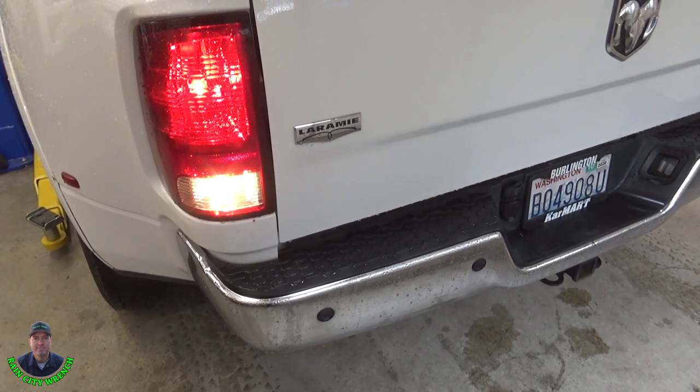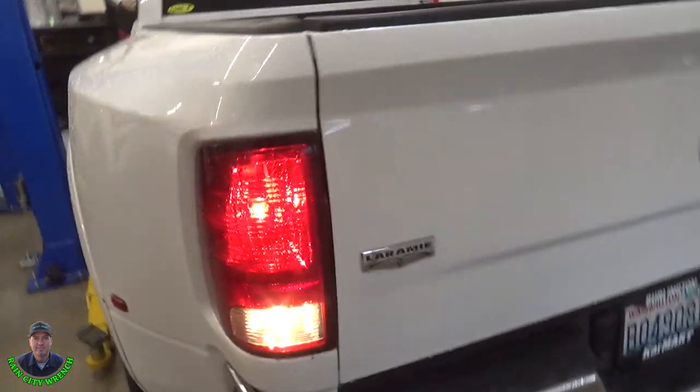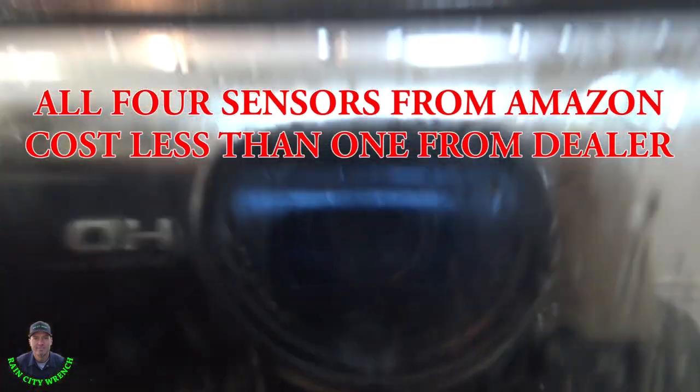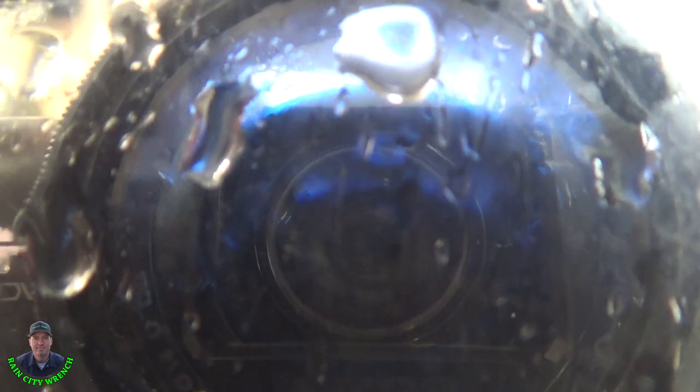I have four new Amazon special sensors. Let's test them out. I'm going to use the mic on this. That's one, two — the right inner.